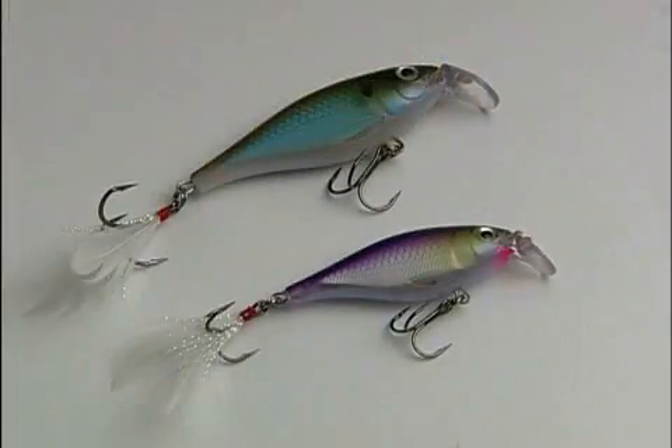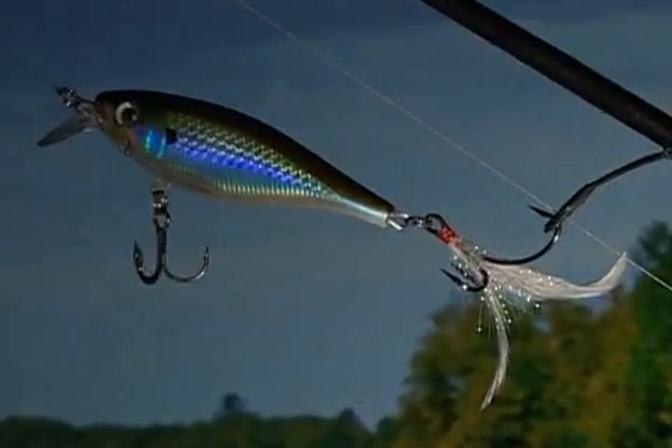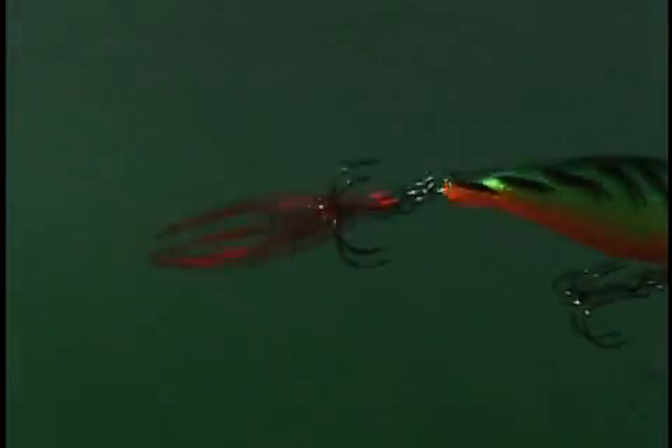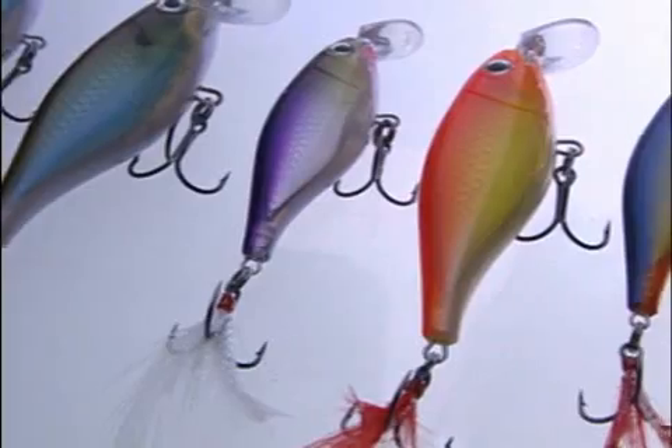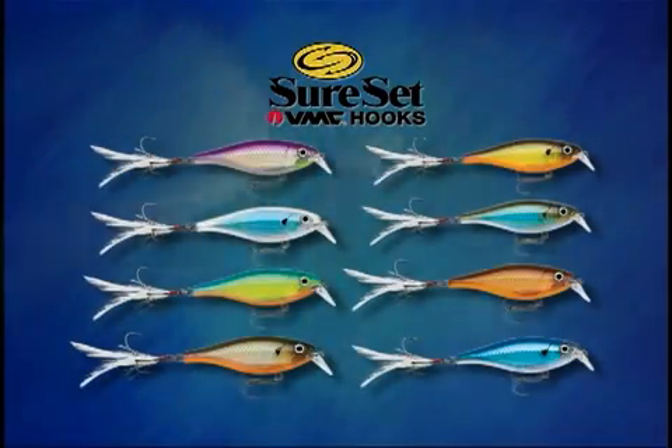The X-Rap Shad Shallow 6 and 8 are available with either VMC Black or SureSet hooks. Both have distinctive feathered tails, just like the original X-Rap. And they come in the same 15 proven colors as their deeper running X-Rap Shad cousins, plus eight great SureSet patterns for added attraction.